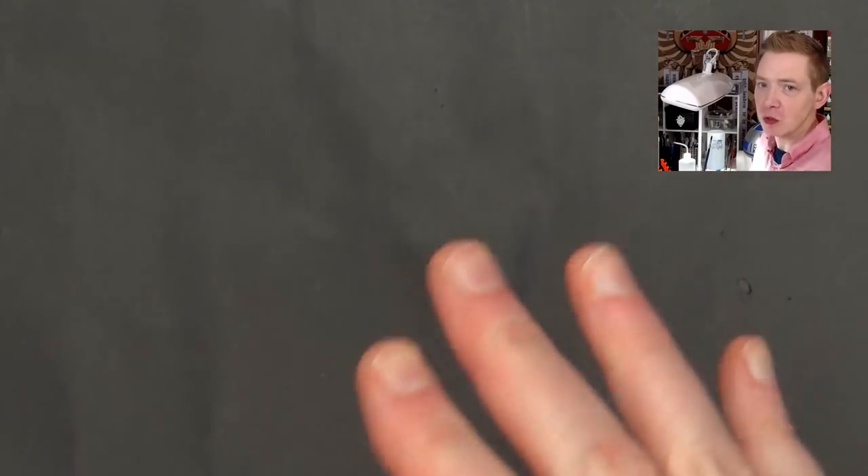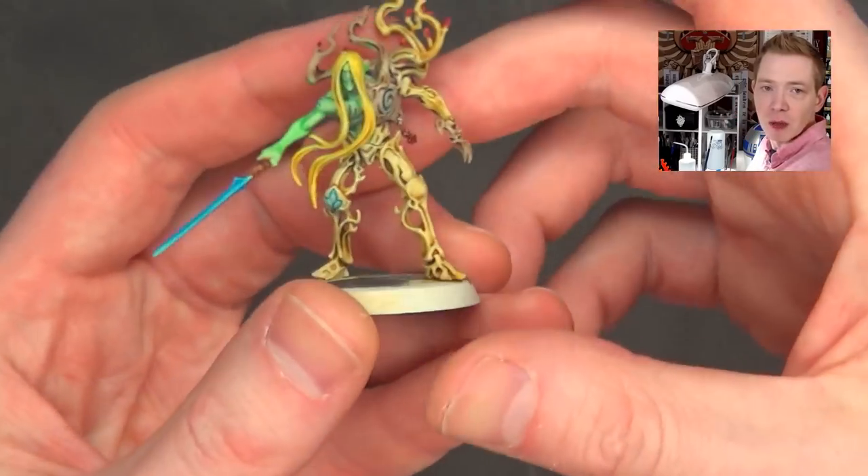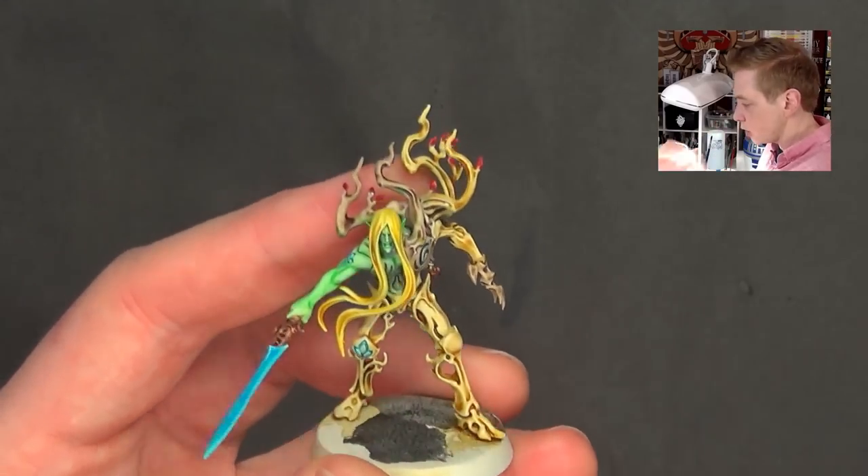I want to show you exactly what it does because there are some strengths and some weaknesses to it as well. If you saw our contrast tutorial from when it first came out, we painted this guy right here, and I really liked it. I think contrast is great.